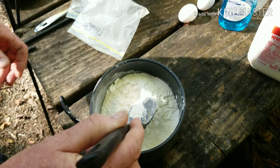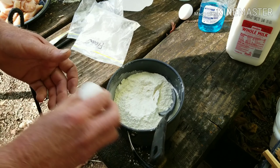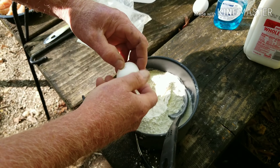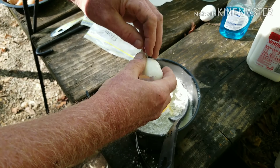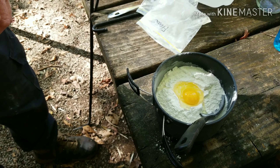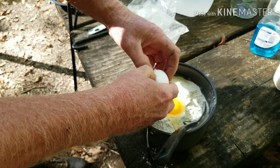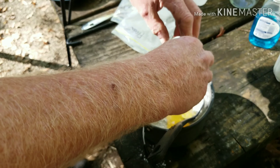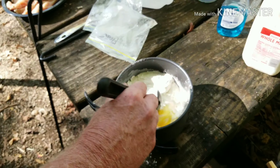I put in two eggs. Some people put in one egg and some people put in two — I like two in it. Two just always works for me.